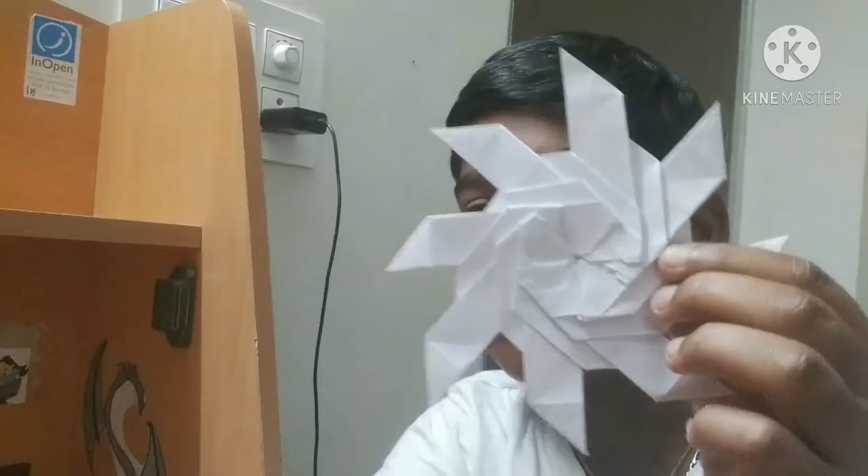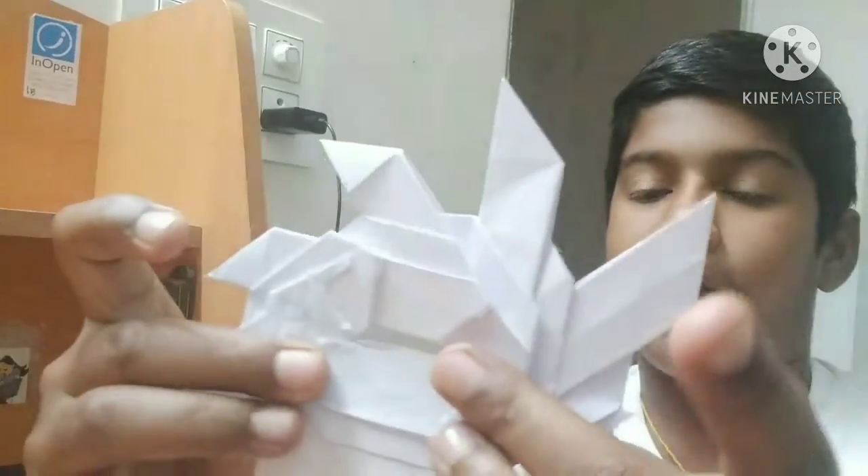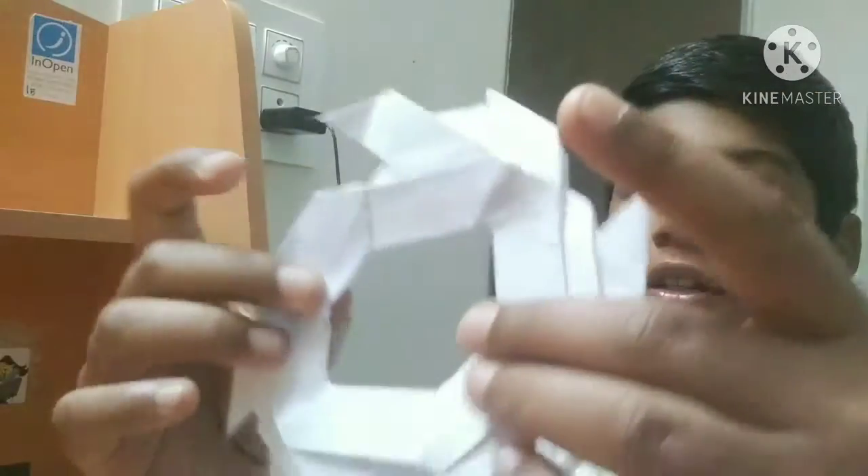Hey friends, Krishna here, welcome back to my channel Crafts with Krish. Today we are going to learn an amazing craft called the super transforming ninja star. It looks like this after it's transformed. You need to untransform it like this — after it's untransformed you can use it as a frisbee. Come on, let's start!